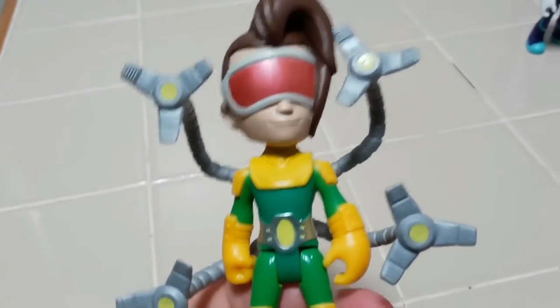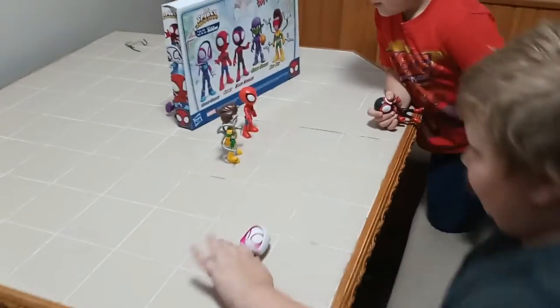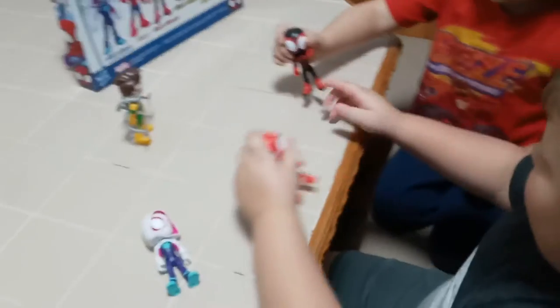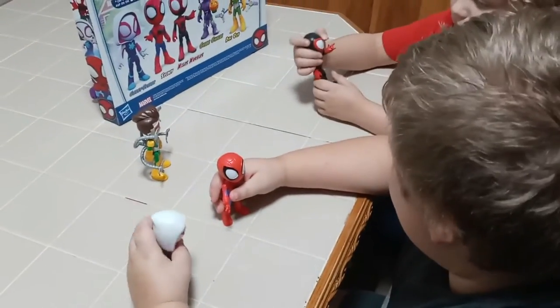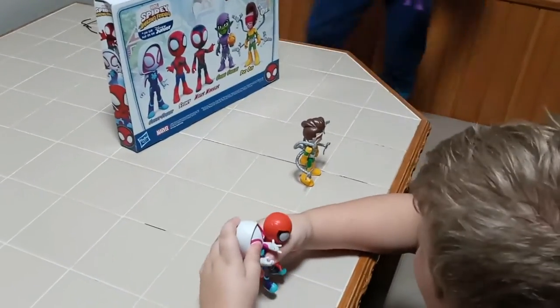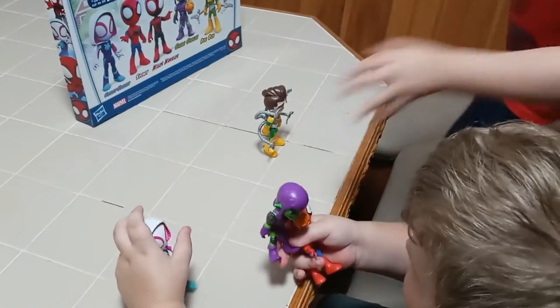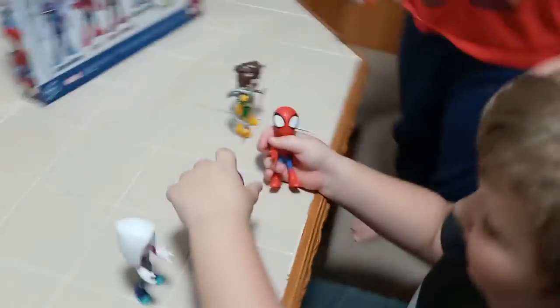He's got his power suit on and his visor. His little mohawk hair — I didn't know Dr. Ock was supposed to have mohawk hair. Do you want to come play? Yeah, come on! Who do you want to be? You want to be Ghost Spider? You want to just be Spider-Man? Okay, that's Miles Morales. You've got the Green Goblin too — oh that's classic, you can be a bad guy. That's so classic.